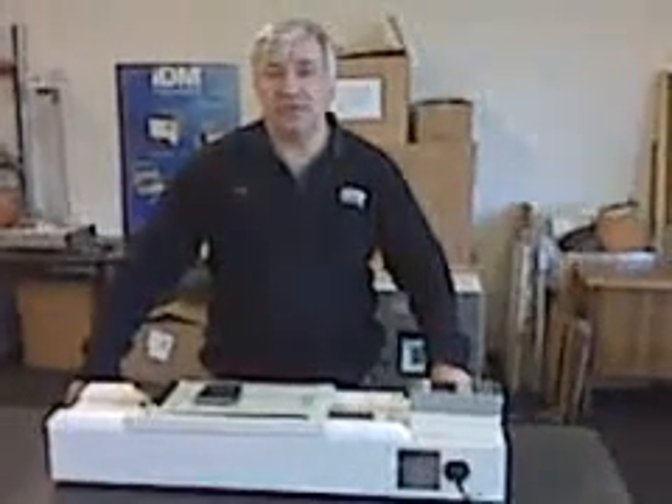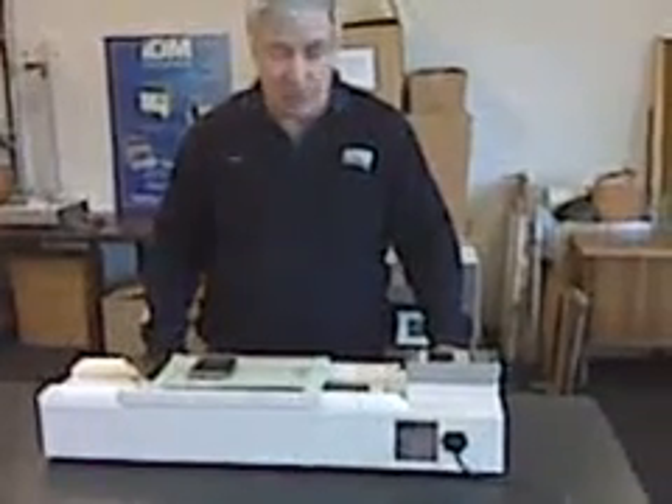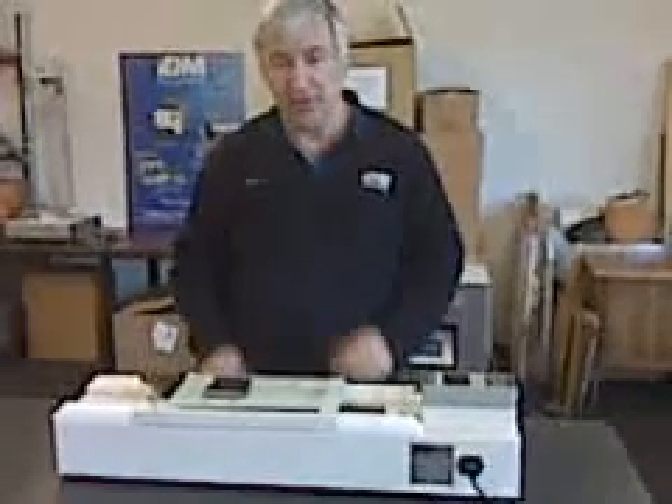My name is Ben and I'm a service and quality technician. I will demonstrate to you how to calibrate the CIF tester.